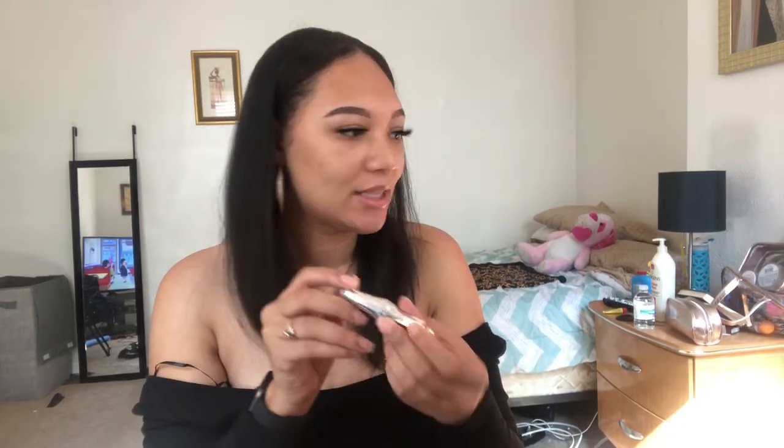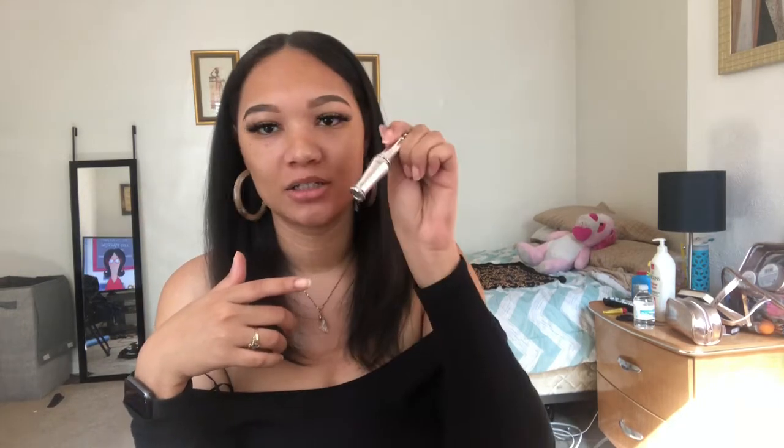After I'm finished with my brows, I put on — I actually had this box with this eyebrow kit when I first started to learn how to do my eyebrows. It's from Benefit, the 24-hour brow setter. I put that on after I'm done.